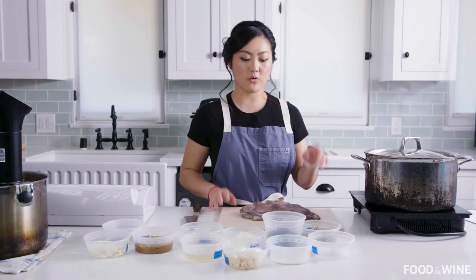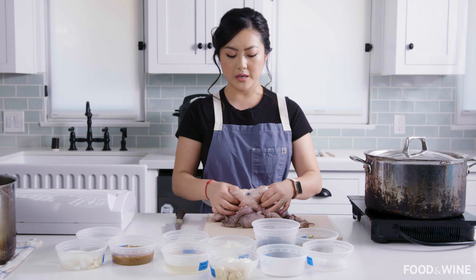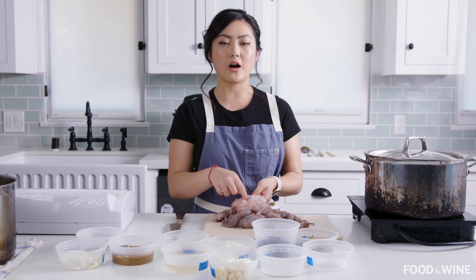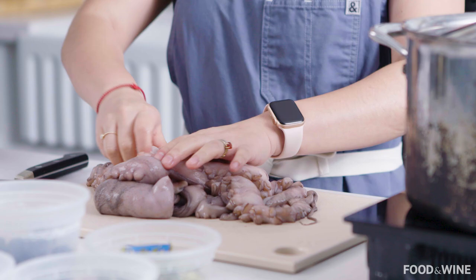When you have a raw octopus like this, the only thing you need to do is first pull out its beak. Its beak is found at the base of the octopus, at the very center. This is how the octopus eats, and it's a sharp little thing that you definitely do not want to consume yourself. To remove it, you're just going to stick your finger in, grab it and pull it out, then discard it.